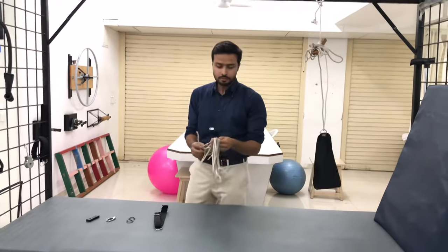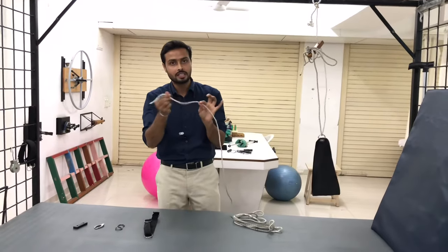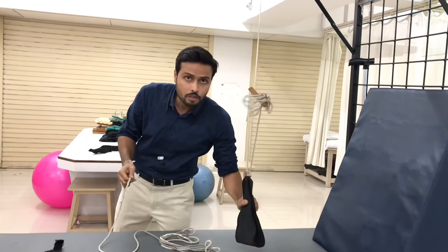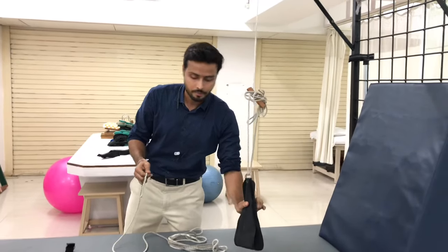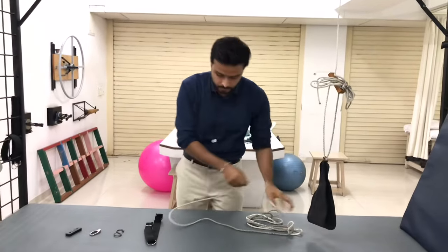Why do we require this knotted rope? Because it provides friction. And because of its friction, we can easily adjust the height of the suspension unit, and because of which the patient will not fall down, or the part of the limb of the patient will not fall down. That is why, for friction, we require this knotted rope.